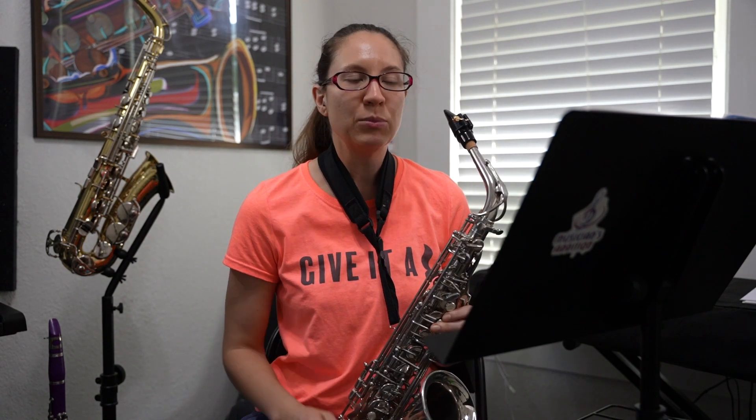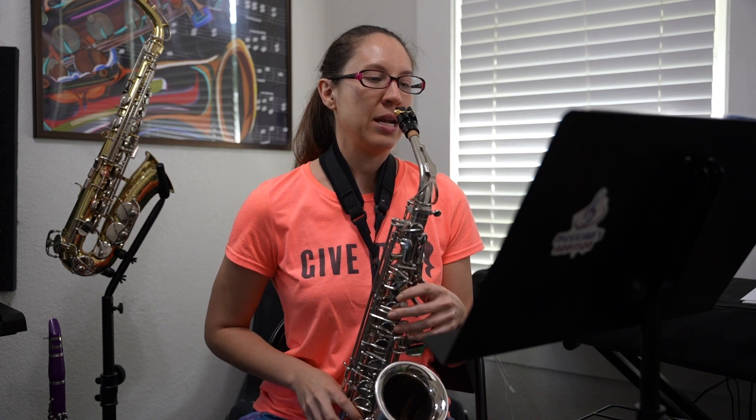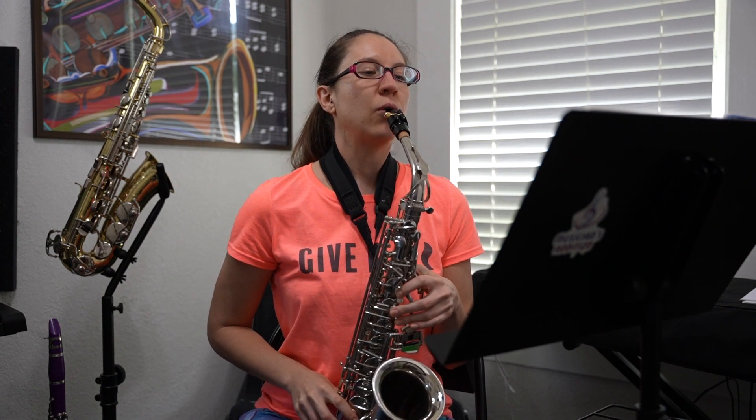Excellent job. Let's go ahead and do that one more time — we'll speed it up a little bit more and make sure you continue doing your dynamics. Ready? One, two, three, four. Perfect.